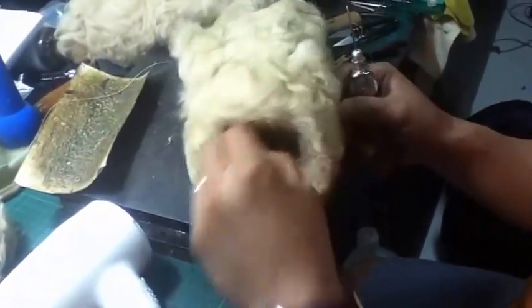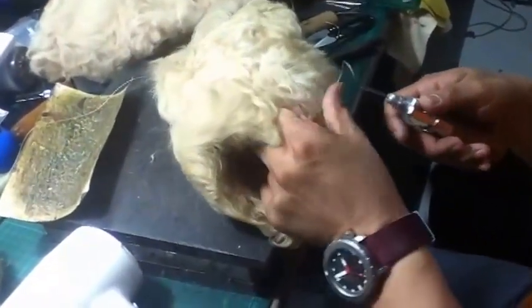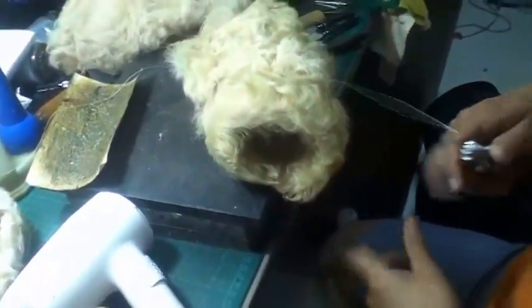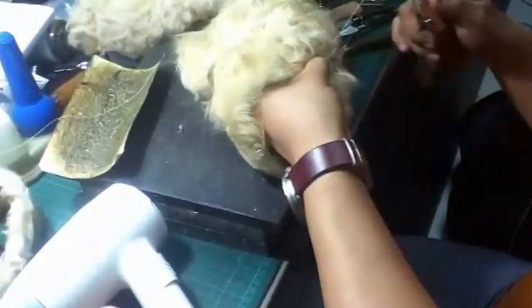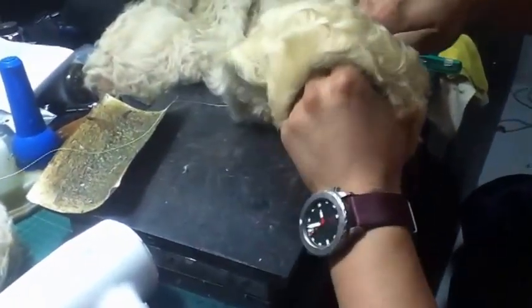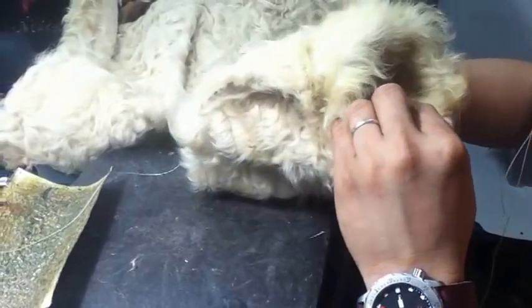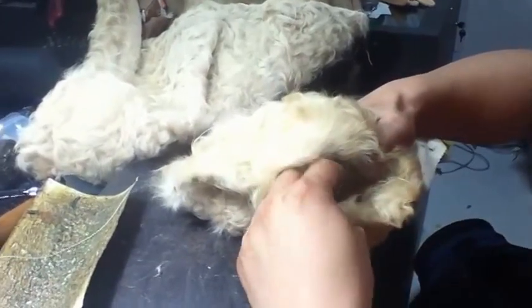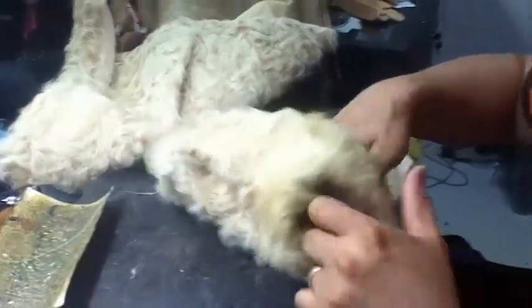We're stitching together the old patch and the new patch. He's going to add a little bit more to it.